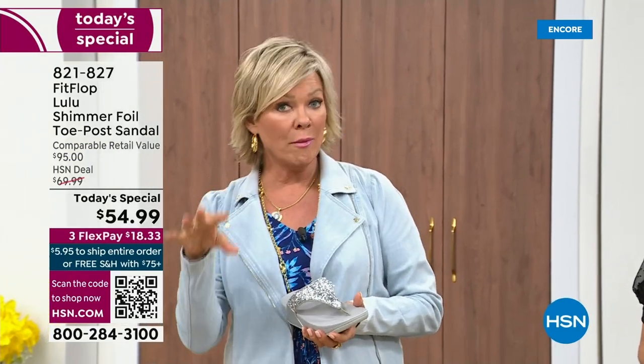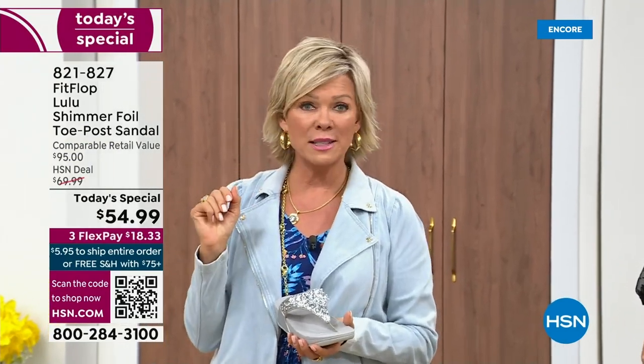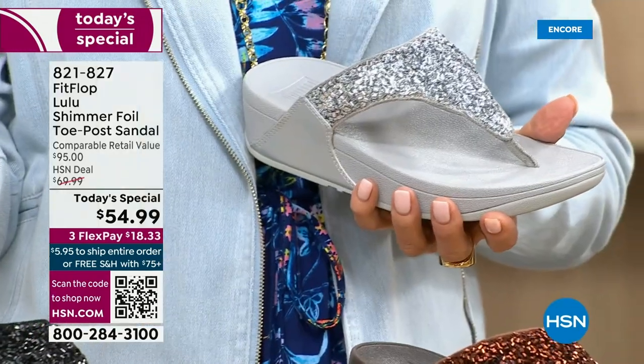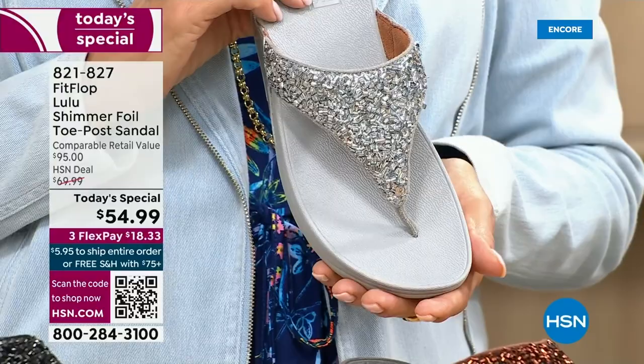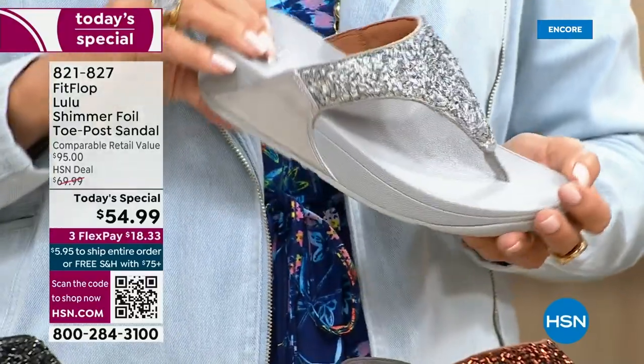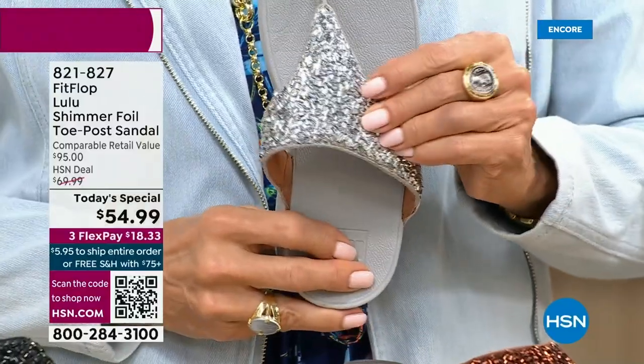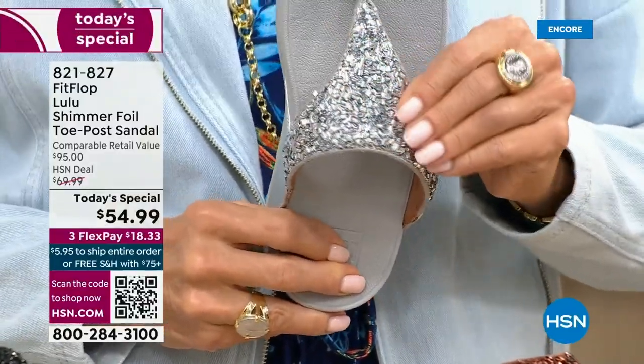Usually you think comfort shoes aren't the cutest ones out there, but you're like, I don't care, I need the comfort. We're all at the point in our lives where we're not going to be silly and just wear something because it's cute if it's going to kill our feet.